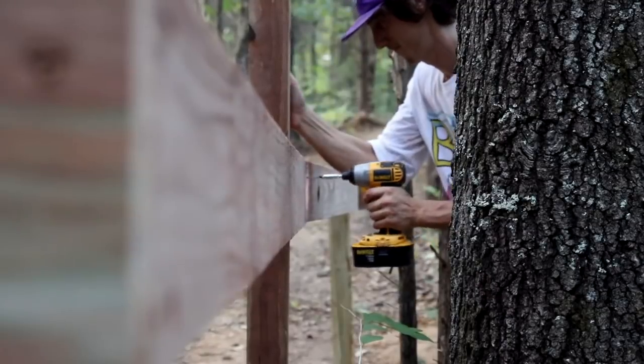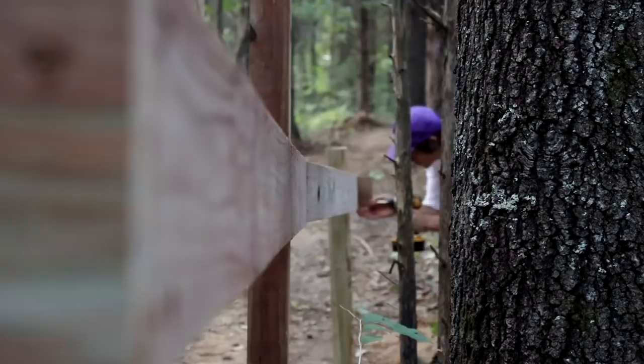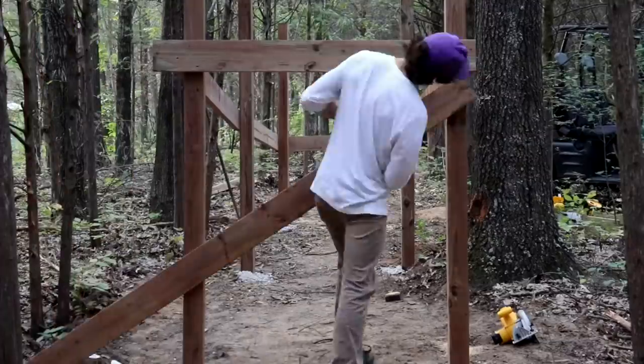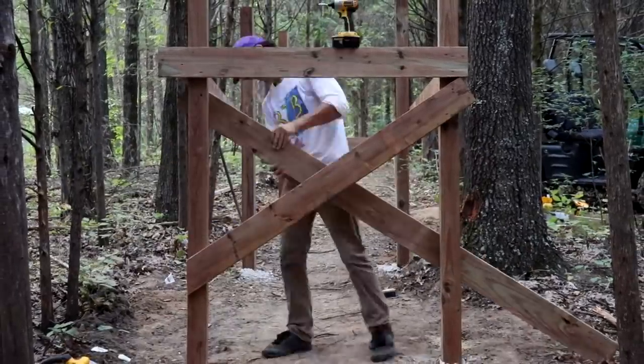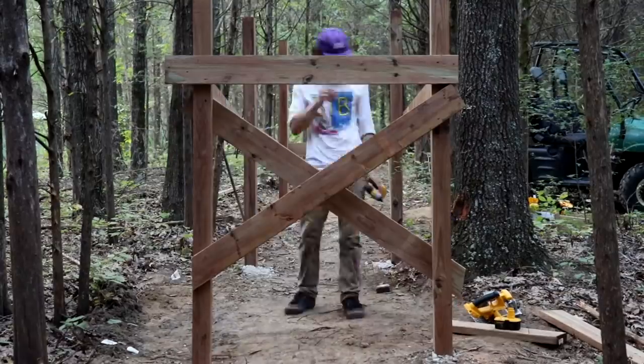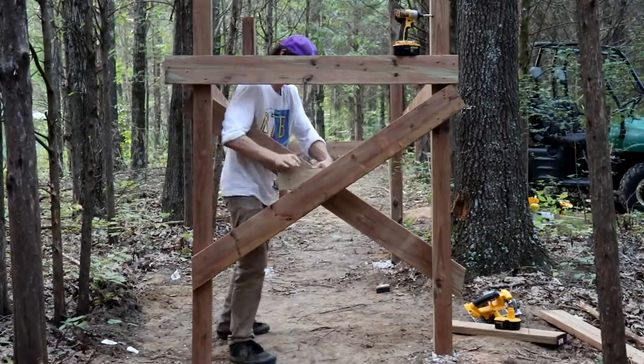With everything leveled out, I went ahead and screwed things in permanently. I plan to come back and use lag bolts on everything, but these three inch exterior screws will do for now. After securing the deck base, I added some cross beams for extra stability and connected them at the center with a block, so it all held together nicely.